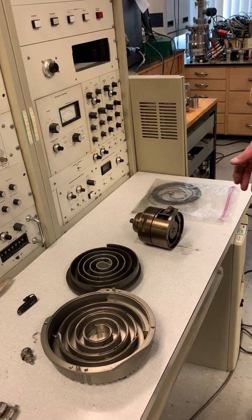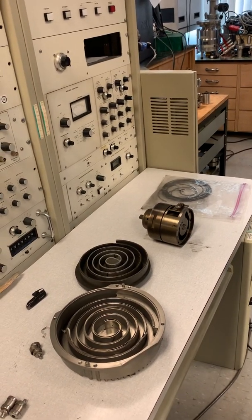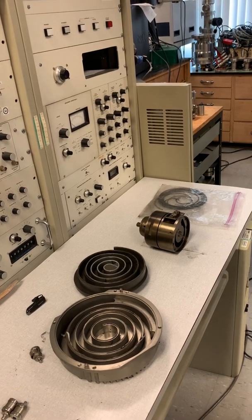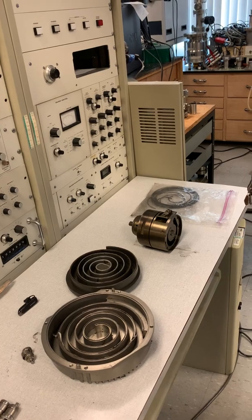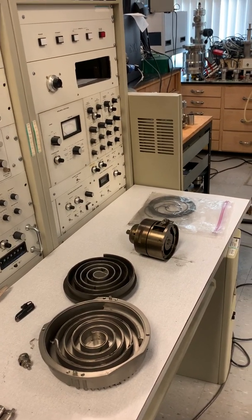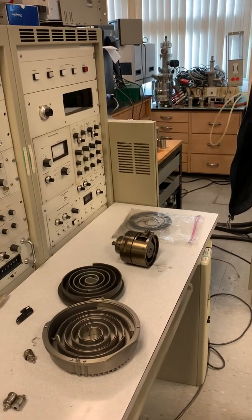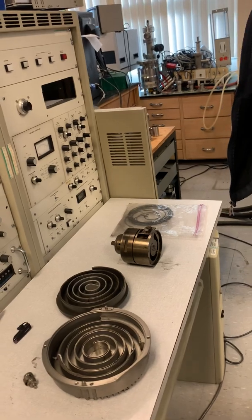When does that matter? Early turbo pumps were only as good as the fore-vacuum you gave them. To accommodate scroll pumps, manufacturers have been making turbo pumps with a drag stage, so you can run those turbos with an absolutely poor fore-vacuum.